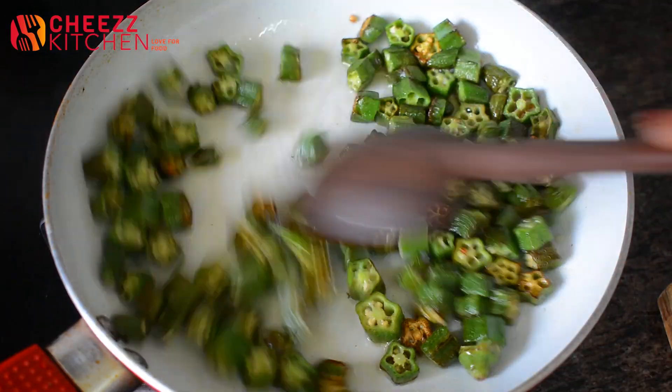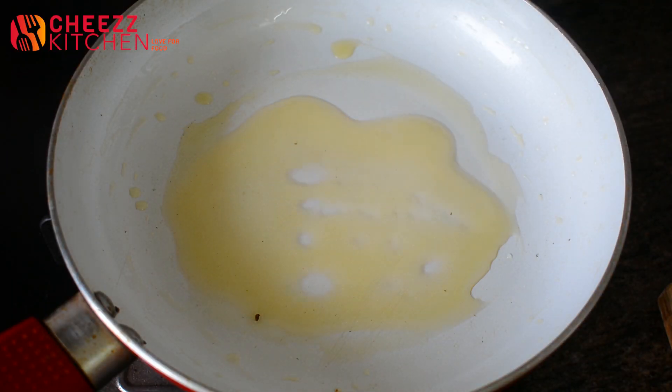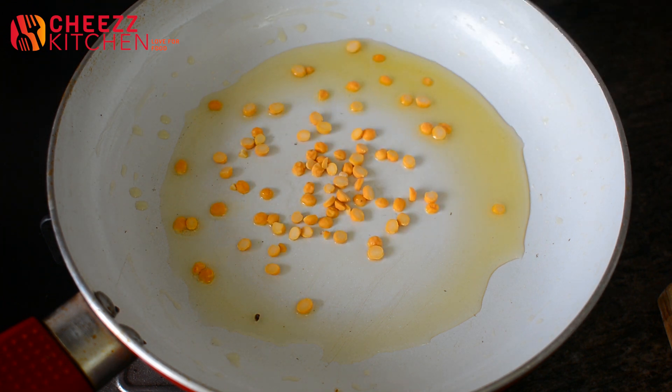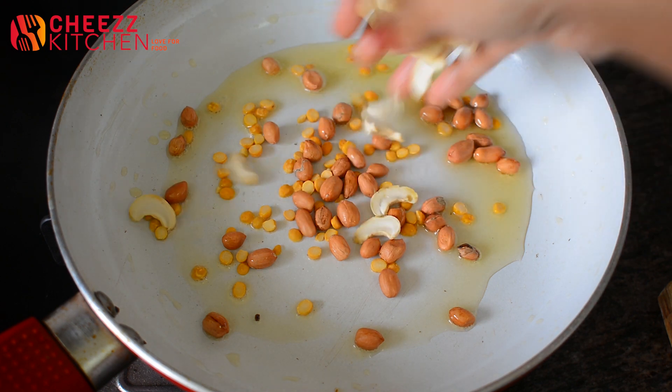Let's fry it in the recipe. Let's cook the ingredients in the pan. Then add the ingredients in the pan. Add the sauce in the pan. Add the garlic and cashew nut.